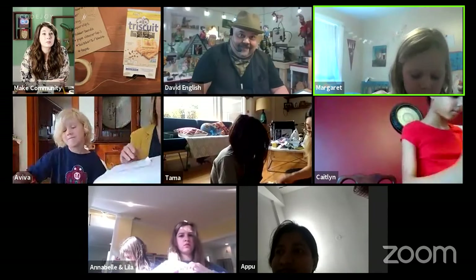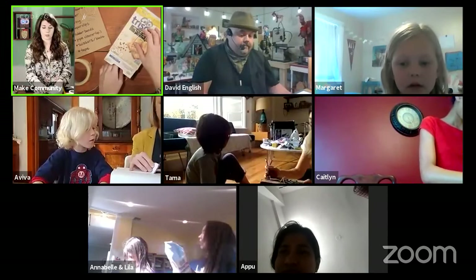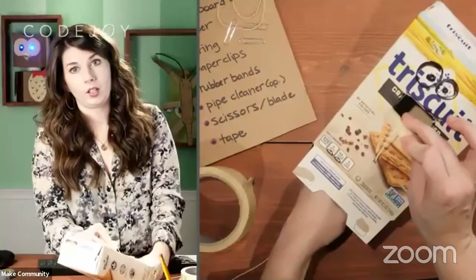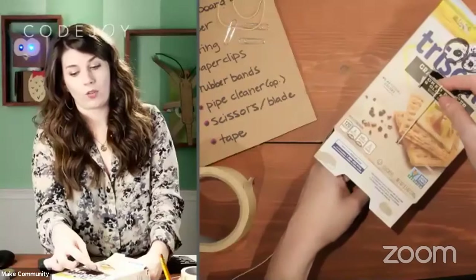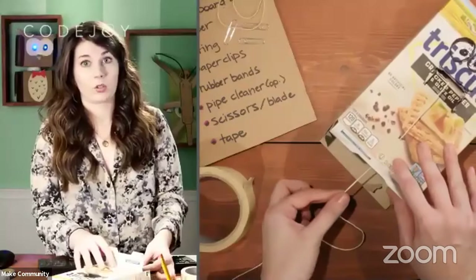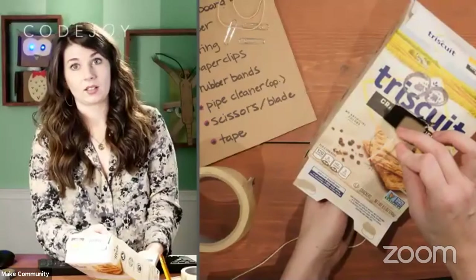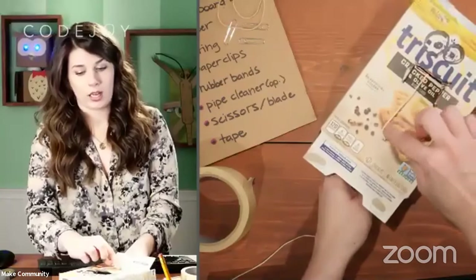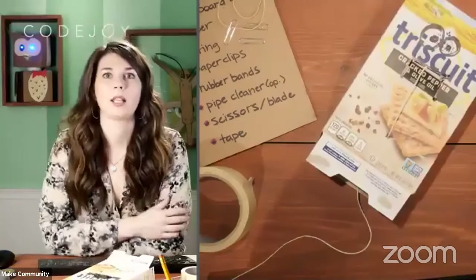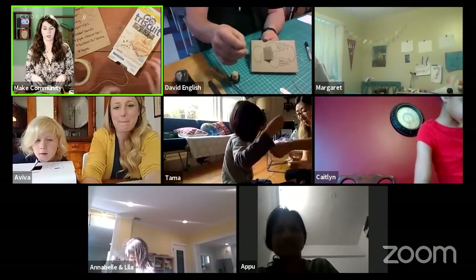Margaret asks how to put the string in. Kelsey explains: the string gets taped on the inside of the lip, then it comes over the bottom lip and goes through a hole in the bottom of your box. When you pull the string, that's what opens it up. Kelsey checks in with Aparna whose string is working great. She also checks in on Lila and Annabelle — when they pull the string, the mouth opens and closes nicely.